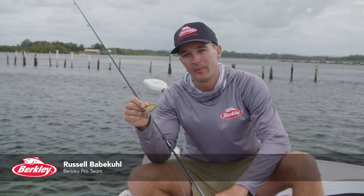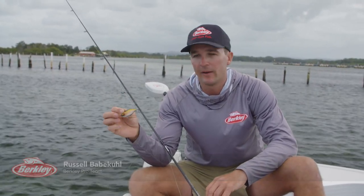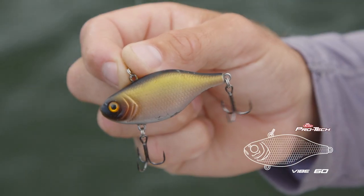Hey guys, Russell Babacule here, Berkley Pro Team. Just gonna give you a quick rundown on how I like to fish the Berkley Pro Tech Vibe 60.